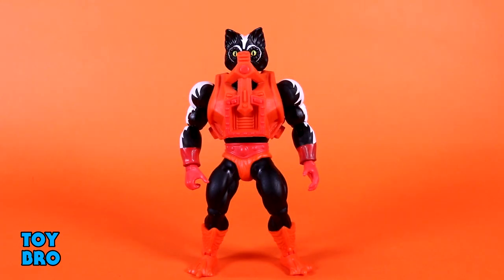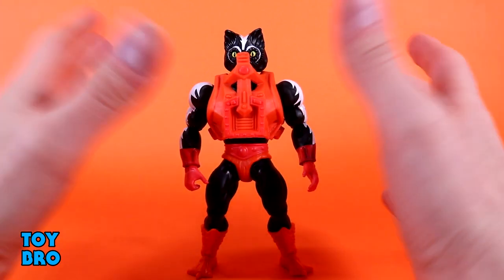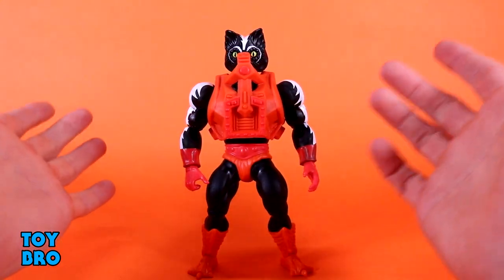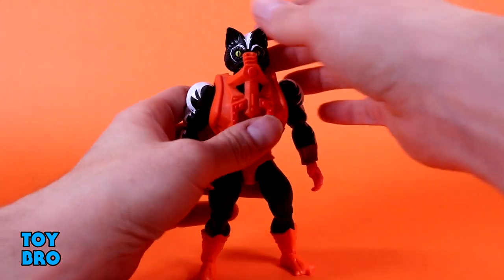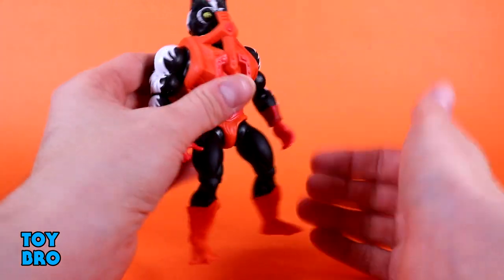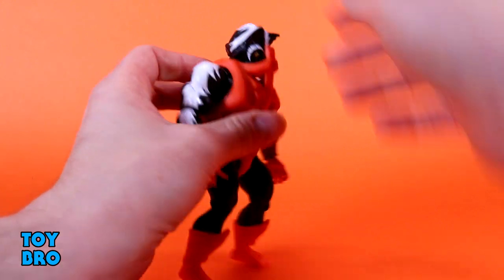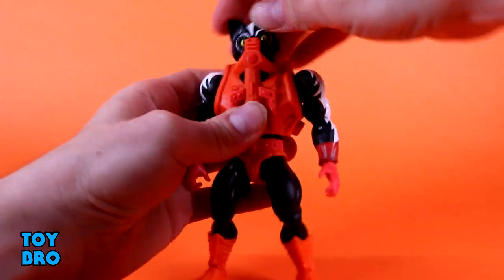Here we are out of the package. I'm going to start with Stinkor because it's Stinkor, so I have to start with him. We're going to run through everything real quick as far as articulation goes — it's what you see is what you get. If you know what's going on with this line, you know exactly how he's going to move. Head looks up a little bit, looks down — he's staring right into his armor.